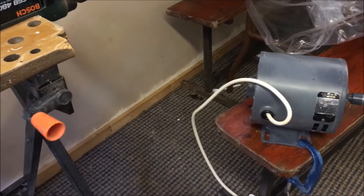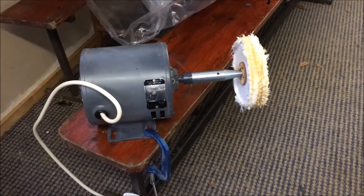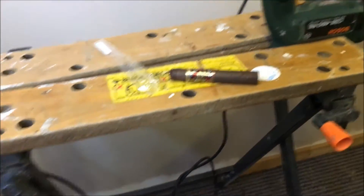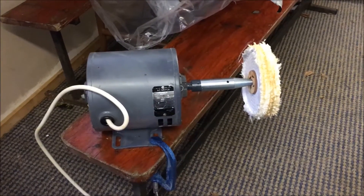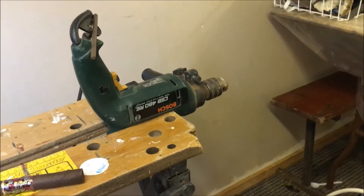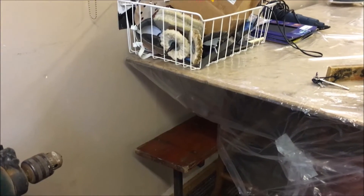Hey everybody, it's Bosco Piper UK, Friday the 18th of November 2016, and I'm actually in my garage now. I've just been setting up a mini work area — that's my workbench, I've got a drill wedged in there, and I've got that which I bought when I was on vacation. I'm going to be polishing up some pipes because it is time for another pipe cull, and in the next week or so I'm going to be putting a load of pipes up for sale.